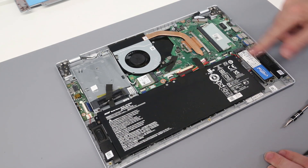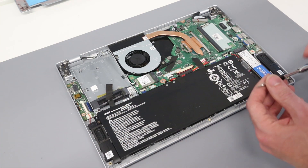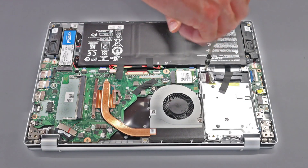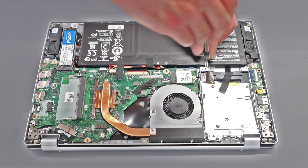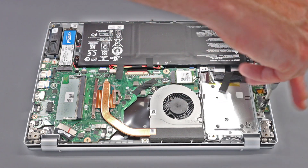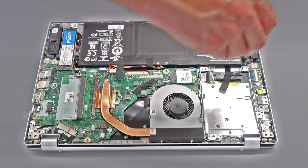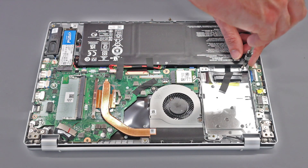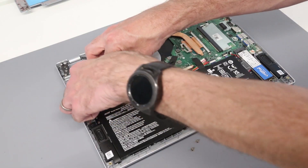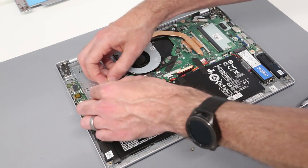Along with this M.2 drive, we also have a SATA cable and bay included — the cable and bay come in the laptop from the factory. You do not need to find these in the box and add them. However, in the box you do get a pack of four screws for attaching this. So we are going to unscrew the bay and take this tape off of the SATA connector.